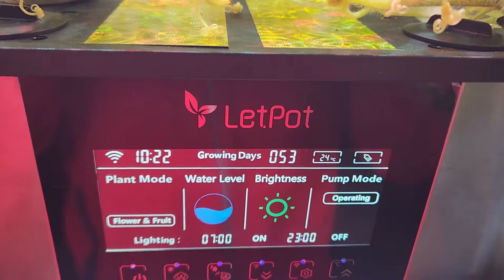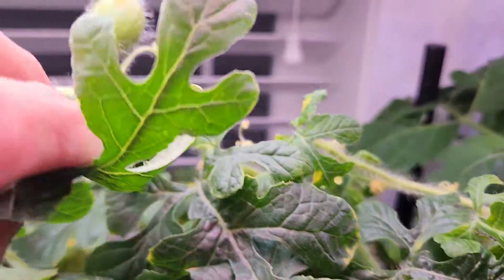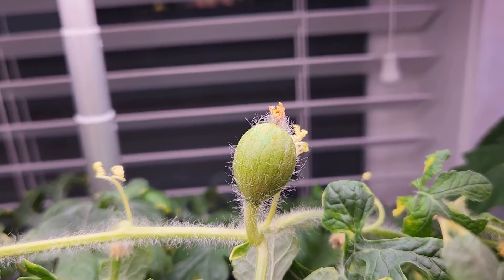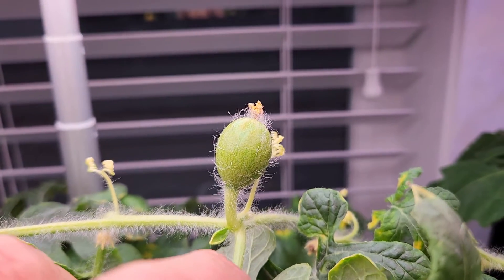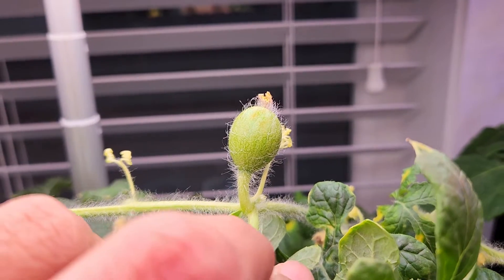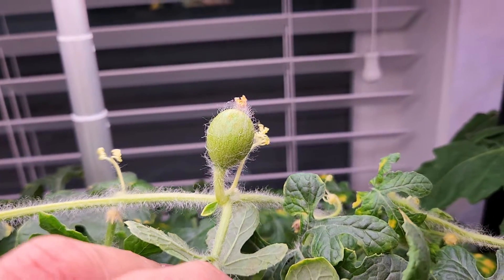It's day 53 and I have some good news — I see one baby melon showing a little progress. Most of the babies gave up quickly, but this one is definitely showing some progress. It's still too small and I don't have full confidence, but this is a great sign — it confirms that the pollination is working, so I can continue doing my job and let the plants do theirs.